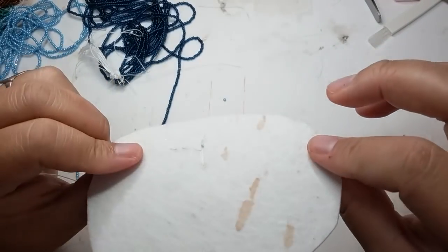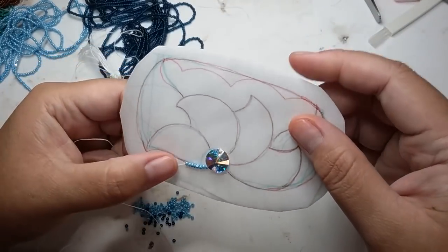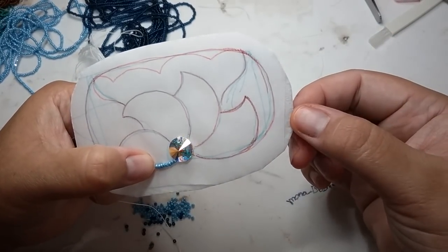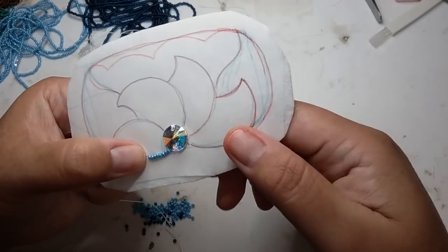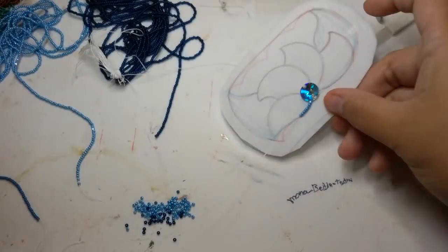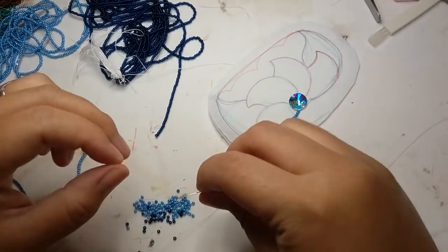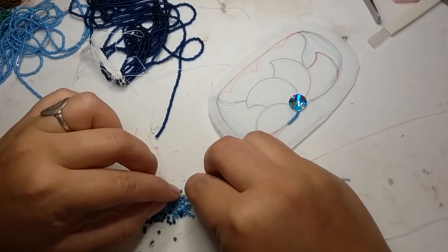I use an easy felt — I get it for 99 cents at Hobby Lobby. It's nice and thick, it's sturdy, and it seems to hold up well with all the beading that's going on. So we'll do another four and then I'm going to switch — actually, I'll just do this whole line.